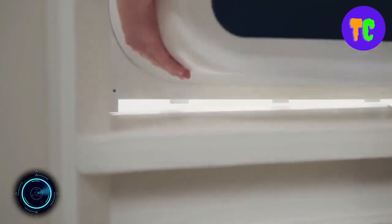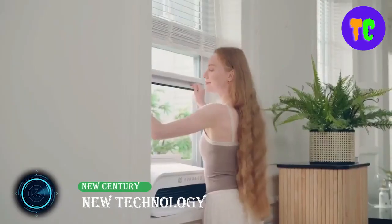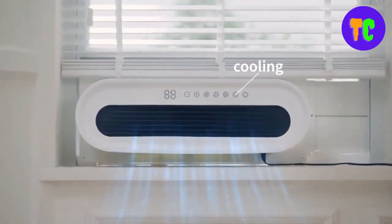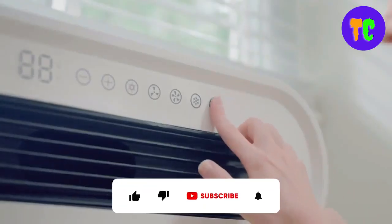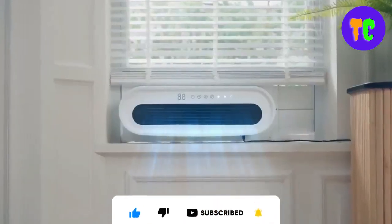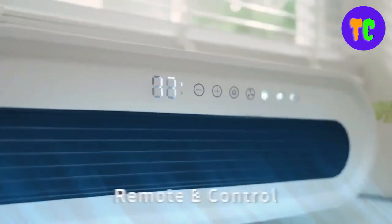Next, let's look at a very interesting gadget. Are you tired of dealing with bulky, noisy, and complicated air conditioning systems? This is the ultimate window air conditioner — the ideal solution for small rooms like kitchens, bathrooms, and student dormitories where space is limited.